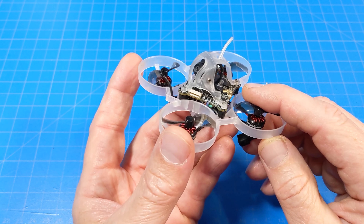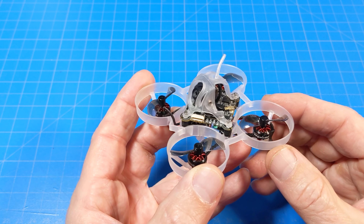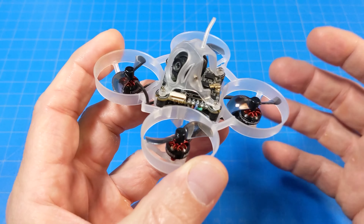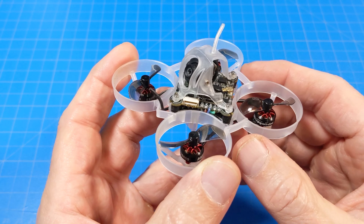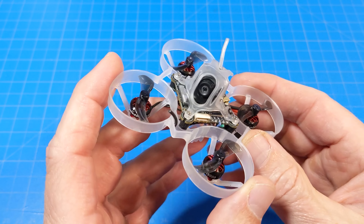I should mention that if you're not familiar with HD Zero, this is a new digital FPV format, so your traditional analog goggles are not compatible. You've got to have the HD Zero or Fatshark VRX attached to your goggles. There will be some HD Zero goggles coming along soon — I think I've heard the first prototypes will be shipping in maybe 30 or 60 days.